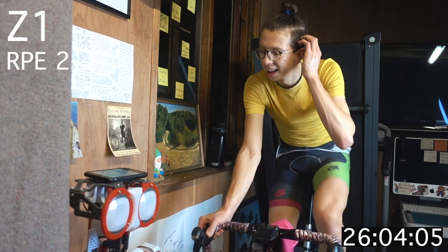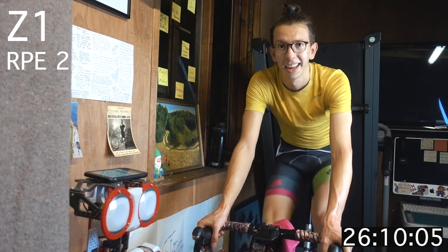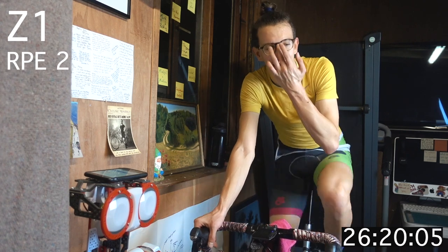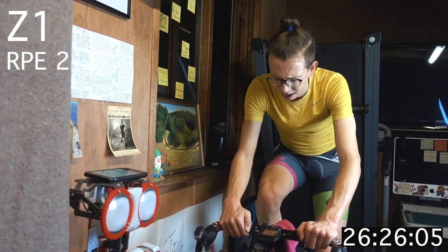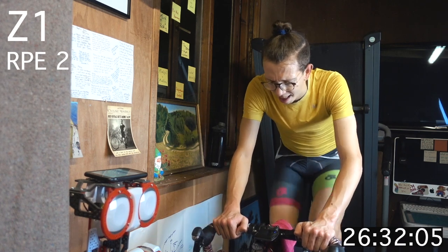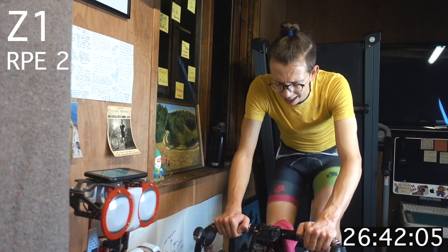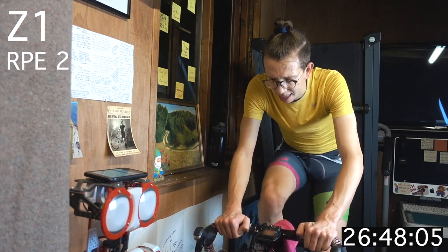So you hit those high zones, hitting those different training goals that may not always be possible out on the road when you've got other cars to contend with. When you're racing, it often comes down to who's done the most focused, targeted, well-thought-out indoor training.